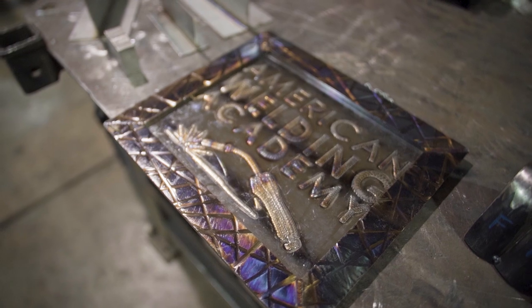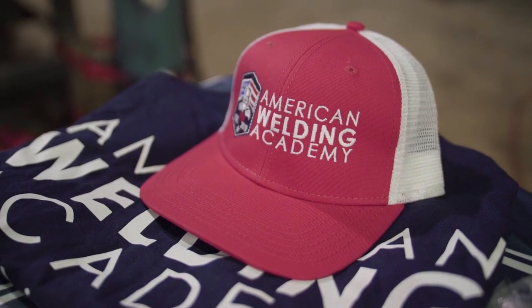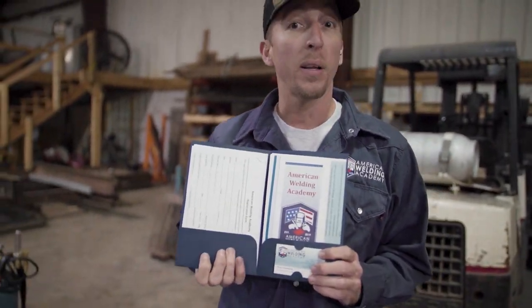I'm here at Smoker Builders in Rowland, Missouri today, advocating for the trades and promoting American Welding Academy. I'll be recruiting students, doing some live demos with my Fronius TransTig 210, and talking about our upcoming welding competition for seniors in Missouri. Come by, check us out, grab one of the booklets, sign up for our welding competition, and come talk about smoking delicious meats here at Smoker Builders.